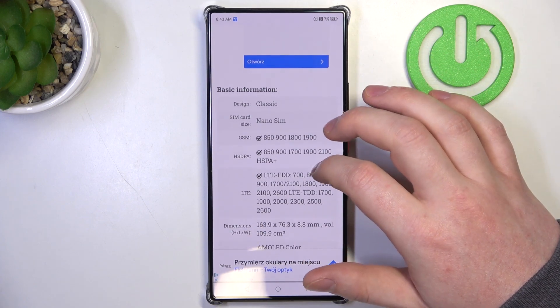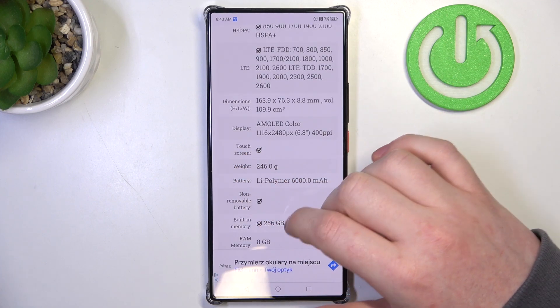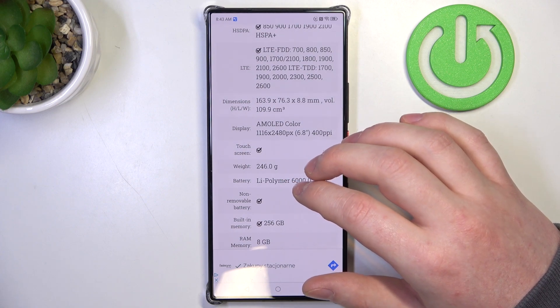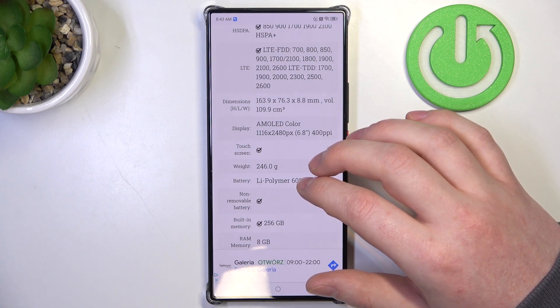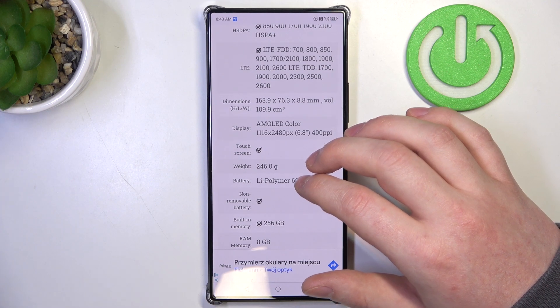At the bottom we should be able to find basic information and the display. Underneath there's no Gorilla Glass screen protection, which confirms that this device doesn't have it. And that's it for this video, hope you like it, please consider subscribing to our channel, leave a like and a comment below.